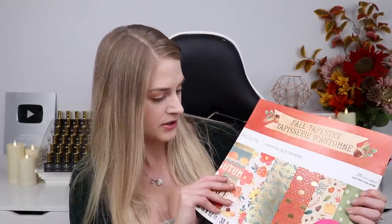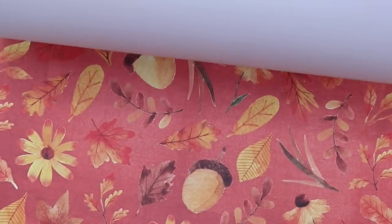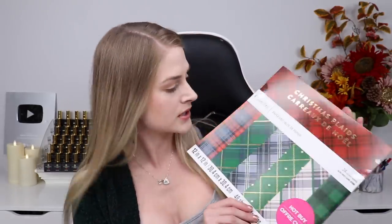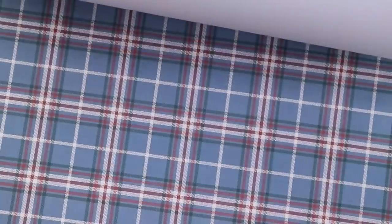The next one I got was called Fall Tapestry. I like this one because it has really, really pretty fall vibes — oranges, greens, I like this one. The last one I grabbed from Michael's is called Christmas Plads. I like the plaid stuff because you can use them at any time, it doesn't have to just be Christmas. These ones aren't that Christmassy so I thought I could use them in fall as well for compilations. Got tons of different plaid designs for backgrounds — you can never have too many backgrounds. So that's what I got from Michael's.